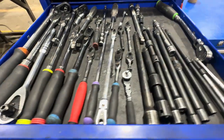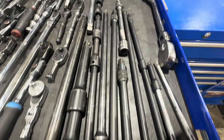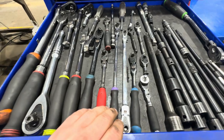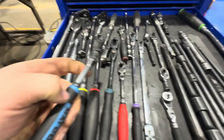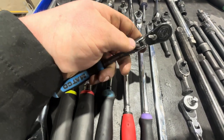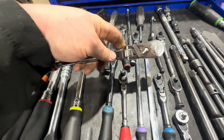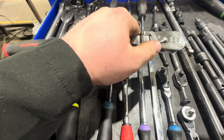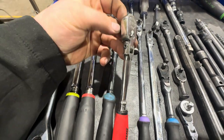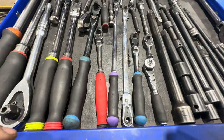My ratchet and extensions drawer: I've got locking and unlocking extensions all the way down to quarter drive. As you can tell, I'm a big fan of Snap-on and also Macco. I prefer the mechanism on Snap-on — I feel they're stronger — but I really like Macco's locking. I just picked up a new one this past week, so we'll see how it goes.